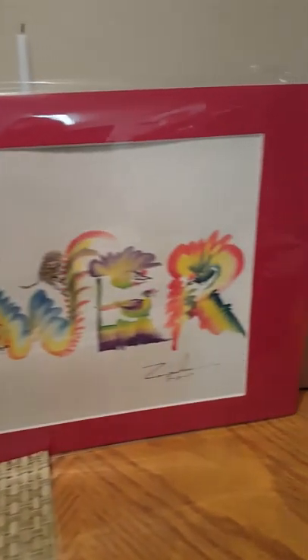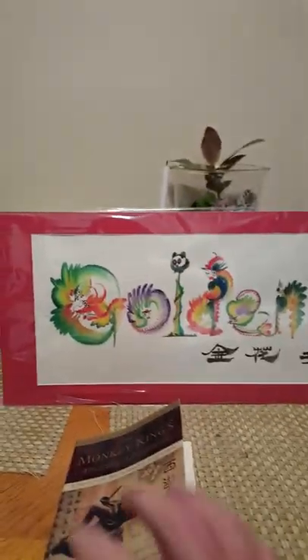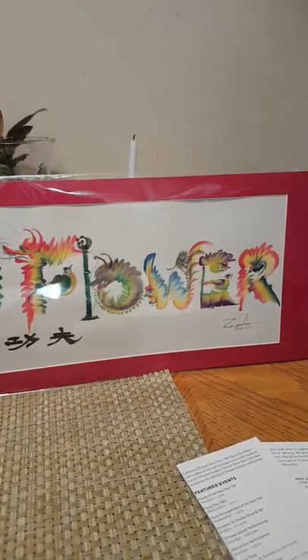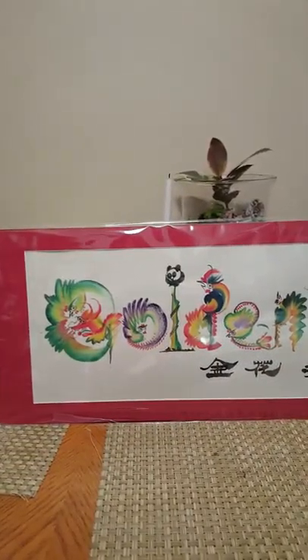As I mentioned in my last video, I was fortunate enough to meet a master of brush painting. And he painted — golden flower. See it? Golden flower. And that's Chinese.